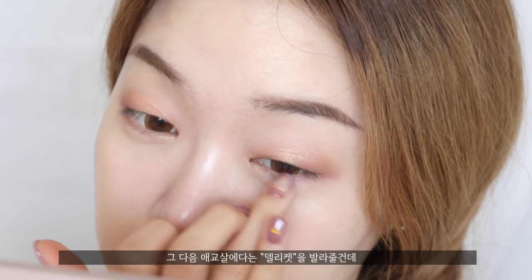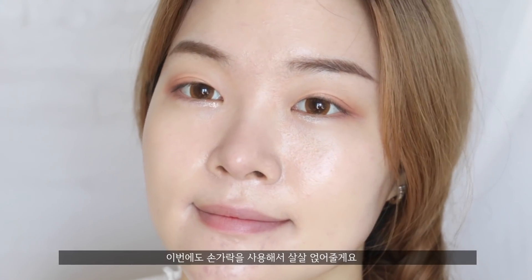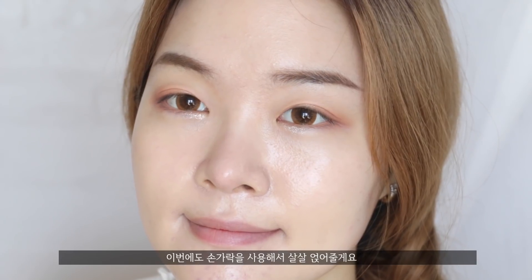And then for my aegyo sal style, I'm going to use the color called Delicate and just use my fingers to blend it in gently.